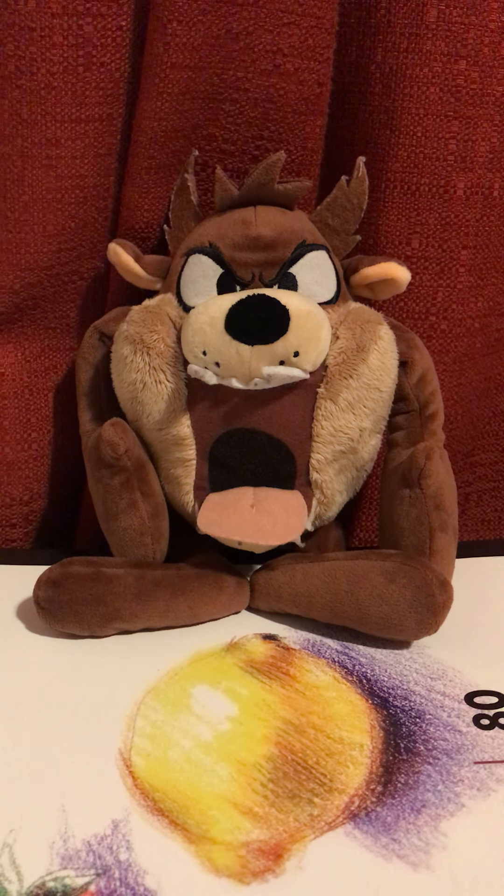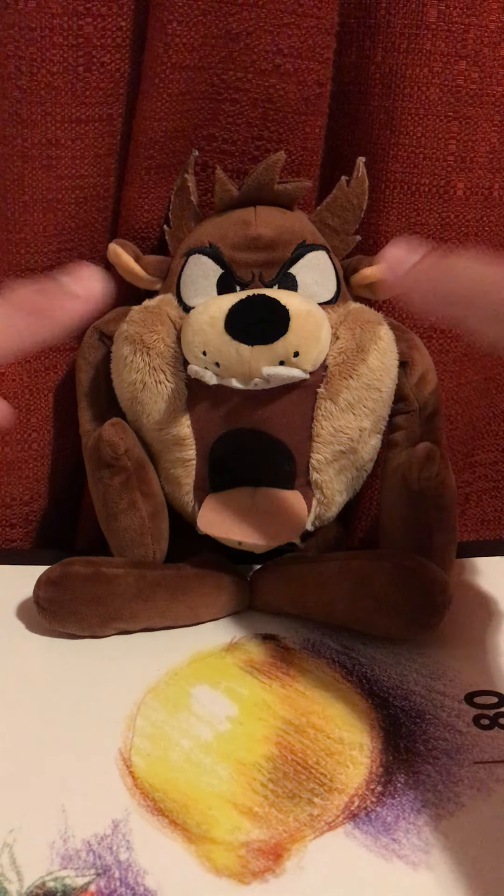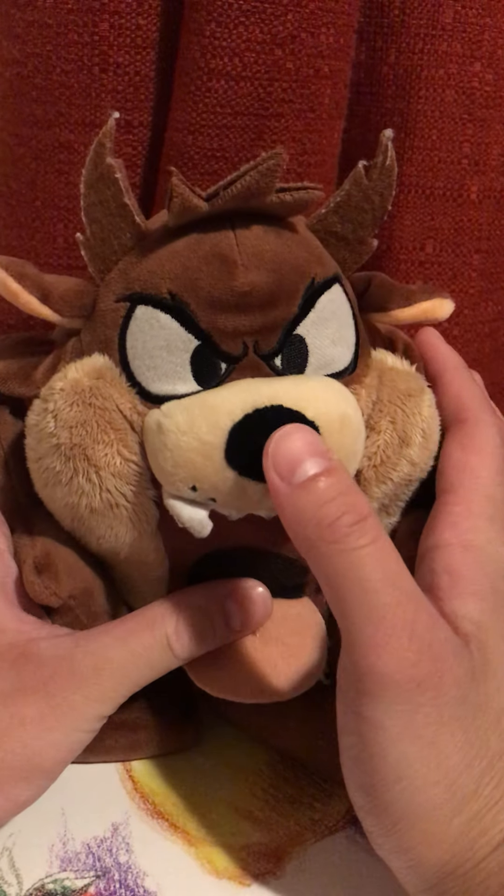Hey everyone, this is Tokubirds90 here for another toy review. This time I'll be reviewing the Tasmanian Devil plush from Looney Tunes — a plush toy based on the cartoon character the Tasmanian Devil from the Looney Tunes franchise. So let's begin.